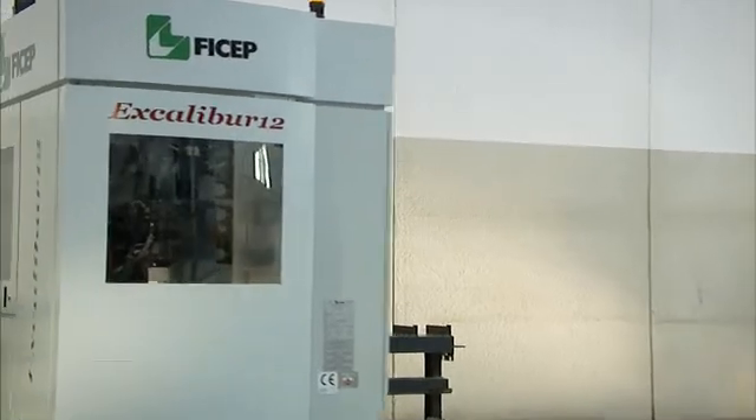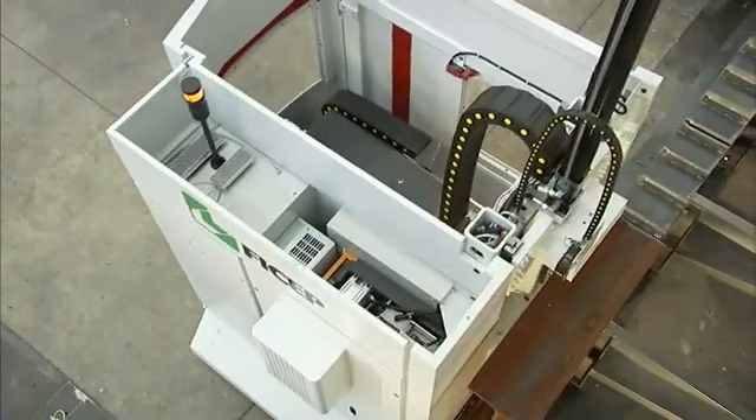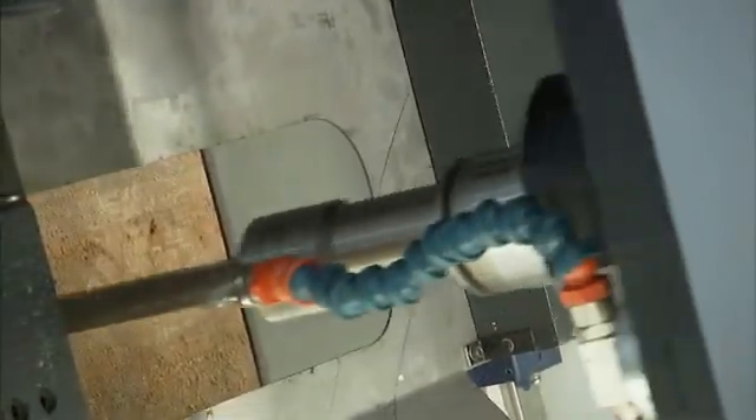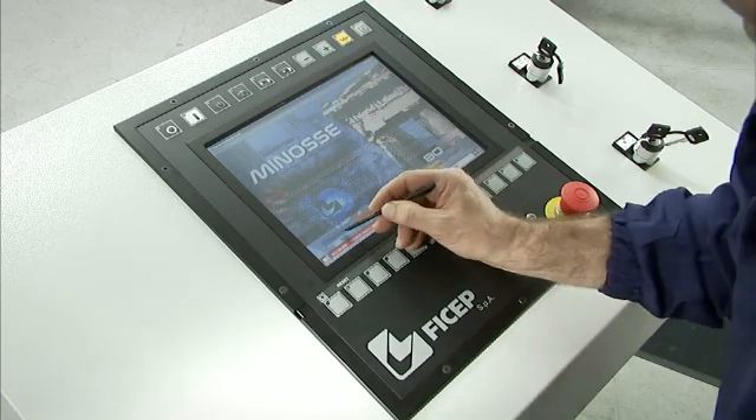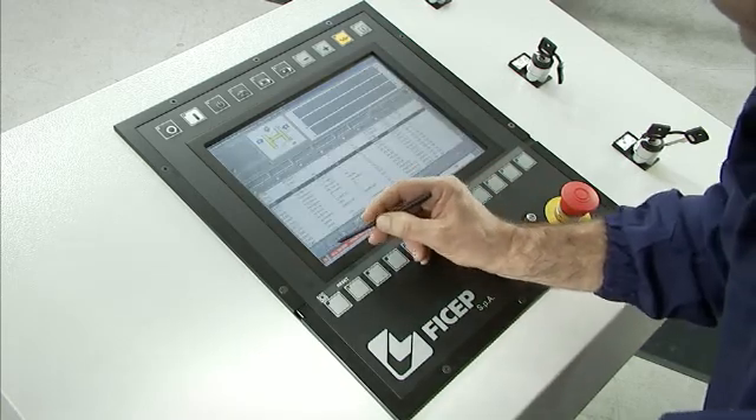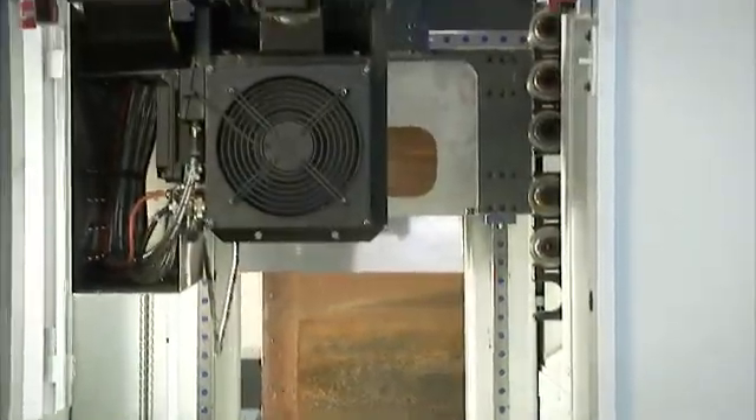While the steel section remains stationary, the drill spindle travels to the programmed dimension to process the programmed holes. A Windows-based CNC control with the world standard MINOSI software is employed to control the drill tower and the drill spindle positioning to the desired gauge.